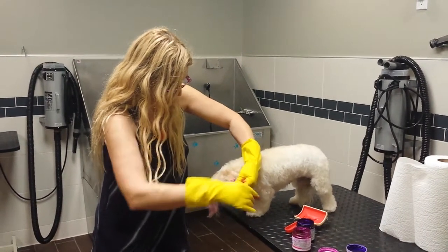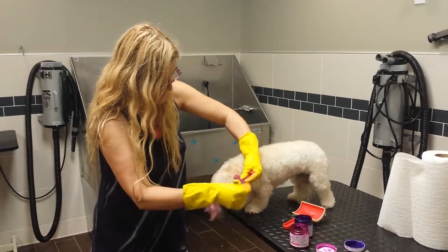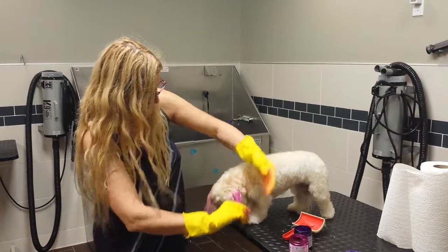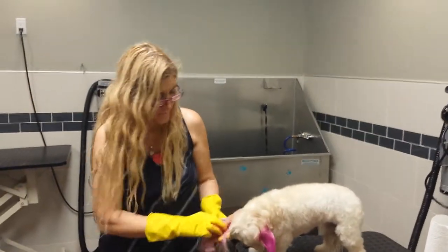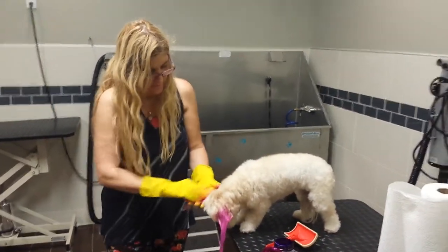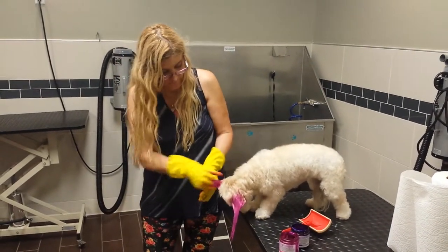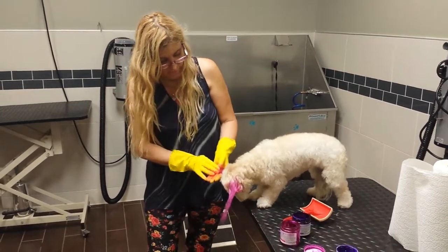Alright, this is pretty good actually. I'm going to go to the other side. Line color — I like to apply the color on the dry hair, clean and dry.